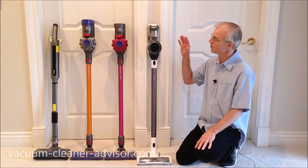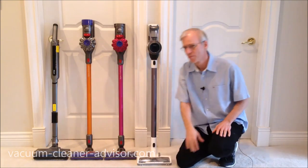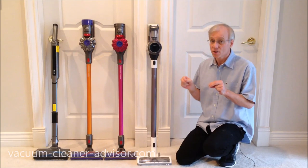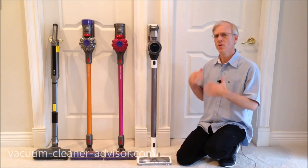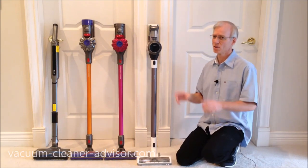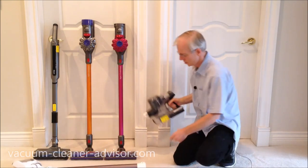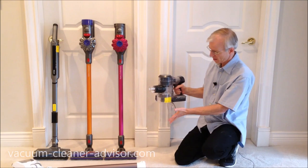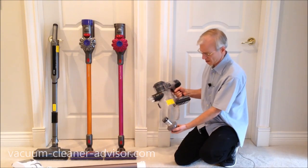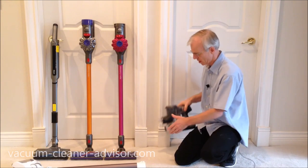The dust canister on the S11 is a reasonable 0.16 gallons — slightly larger than the Dyson V7 and V8 at 0.14 gallons. The Shark Wand Vac canister is only 0.03 gallons, making the S11's nearly five times larger. To empty it, press a button, the bottom door opens, and debris falls out. You may occasionally need to reach in and pull some material out, but overall it's easy to empty.